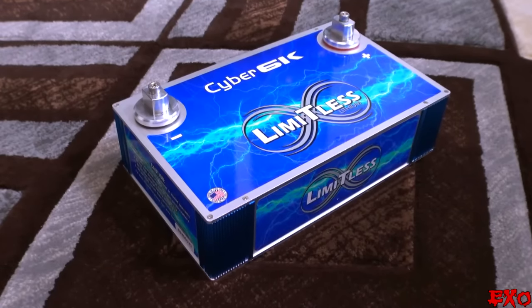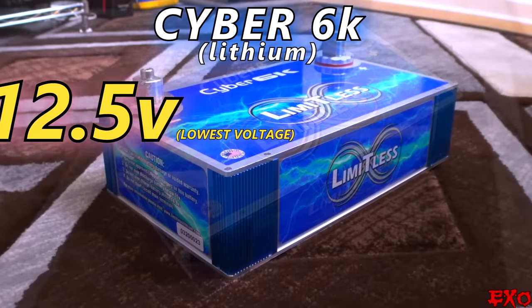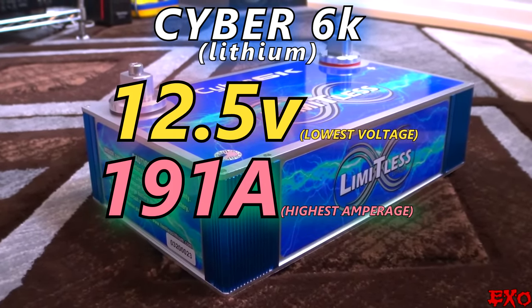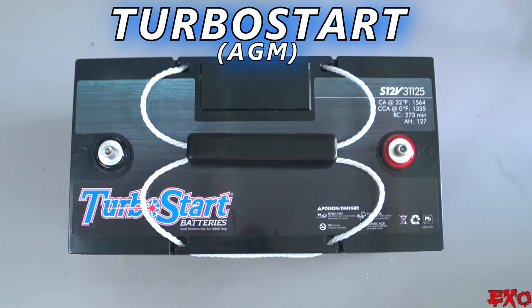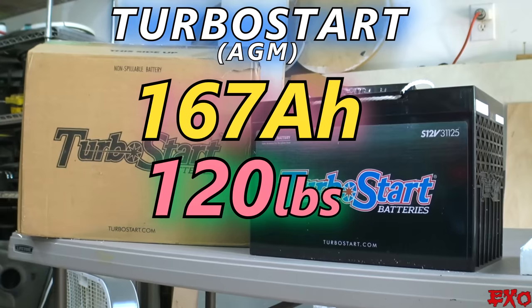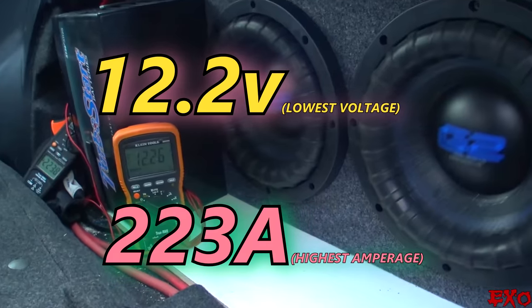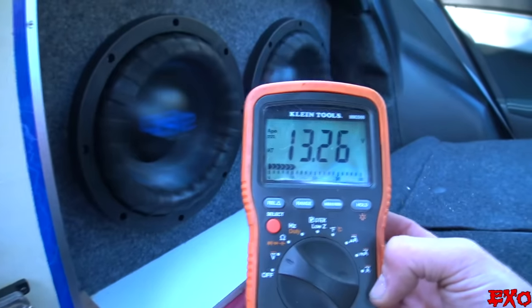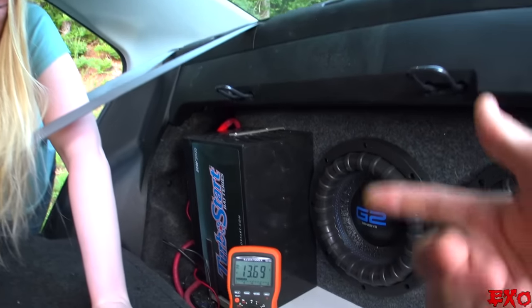Let's do a quick comparison with these numbers versus our last setup. Before today's swap, we had just a single Cyber 6K lithium — a 19 amp hour battery, 13 pounds of total weight, and a cost of $800. The lowest voltage was 12.5 and the highest average current was 191 amps. Remember, this was one battery all by itself with no primary battery under the hood. After the Turbo Start swap, we're using two batteries — a Group 35 up front and a Group 31 in the back. Combined, that's 167 amp hours of capacity, 120 pounds of total weight, and a cost of $640. The highest amperage was 223 and the lowest voltage was 12.2. Still very comparable to the lithium at just 19 amp hours. When it boils down to it, it's all about preference — both options are great choices and perform well side by side.